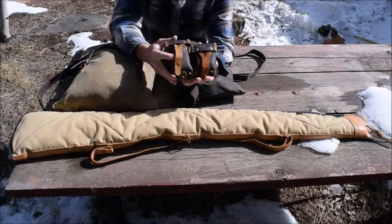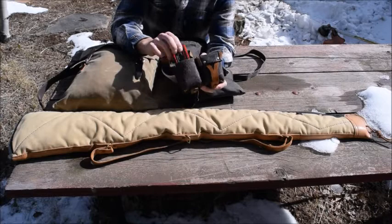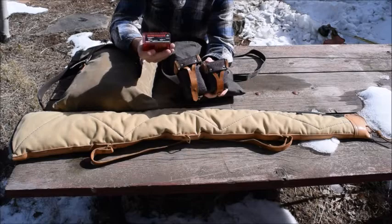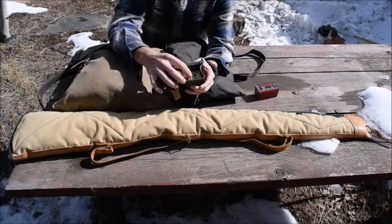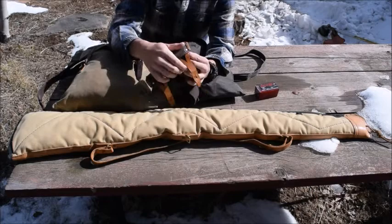I carry this small ammo pouch that came with my Mosin-Nagant, and I'm just using it to store my 17 HMR ammo — so I've got 50 rounds of 17 HMR. Then in this pouch here I've got some shotgun shells: number eight shot, number six shot, and a couple of slugs.